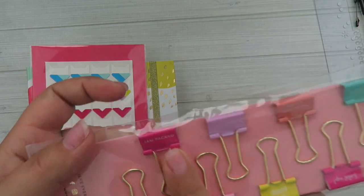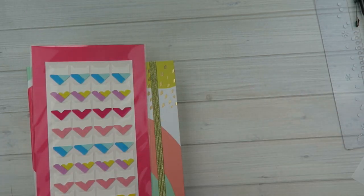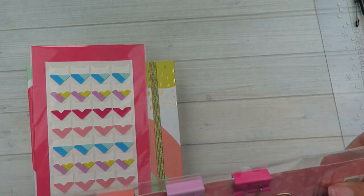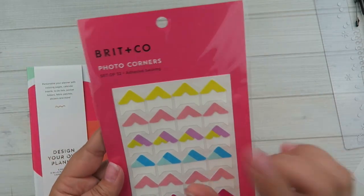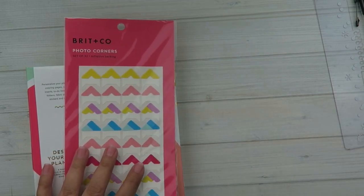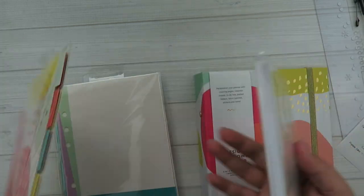These ones have little sayings on them: 'jam-packed,' 'tight squeeze,' 'get it together,' 'sleep tight,' 'hold up,' 'it's all good,' 'I'm stuffed,' and all the things. Super cute, but some of these are really hard to read — I don't know if it's because my eyes are terrible or what. And then we have the photo corners. I was thinking I could use these in my creative journaling. These photo corners were $1.99 and they just come in cute little colors.